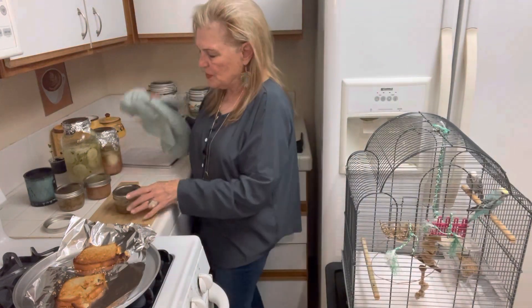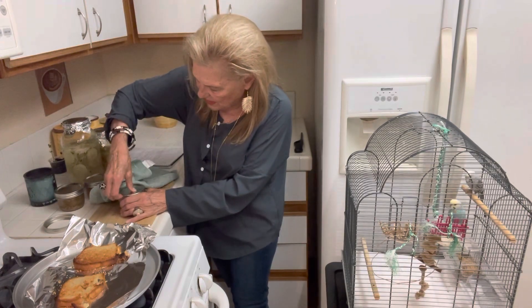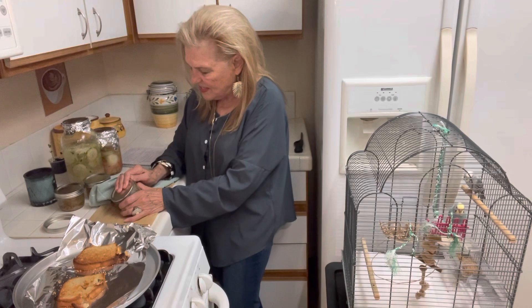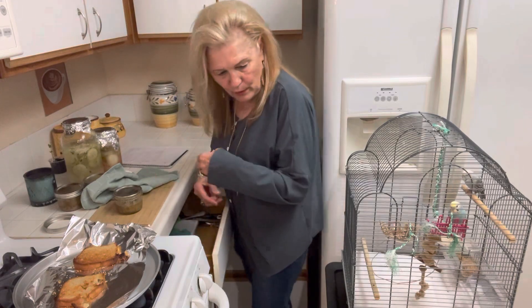These two little jars are a pound of hamburger. And if I was cooking them down — are these easy to get off? At least we know it's sealed, right?